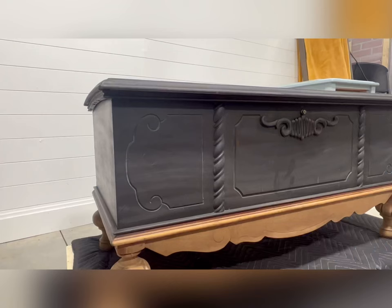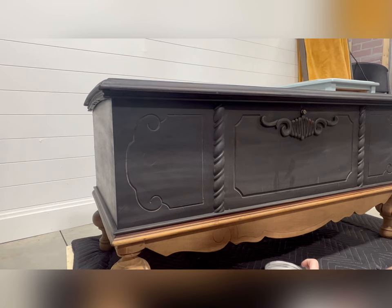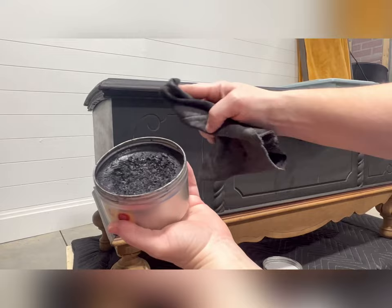Everybody loves a good tape reveal that reveals nice clean lines, right? Once I was done with my paint finish, I gave it a nice light sand using 400-grit sandpaper, just to make sure it was nice and smooth. After that, wipe back any dust that's left over.